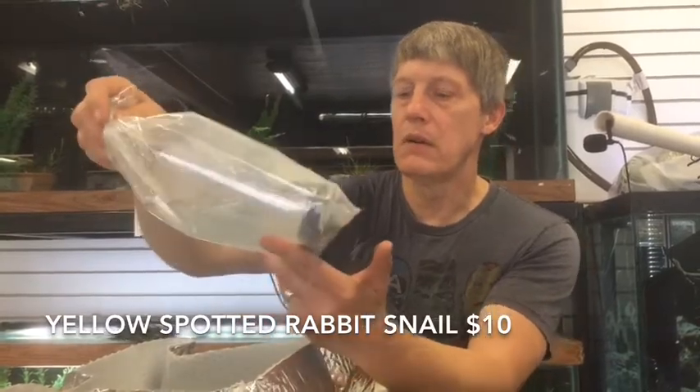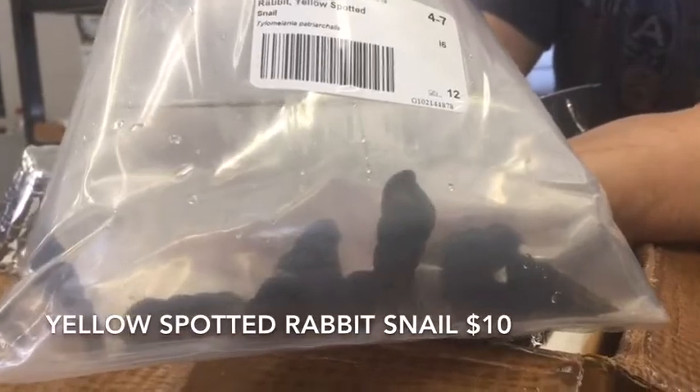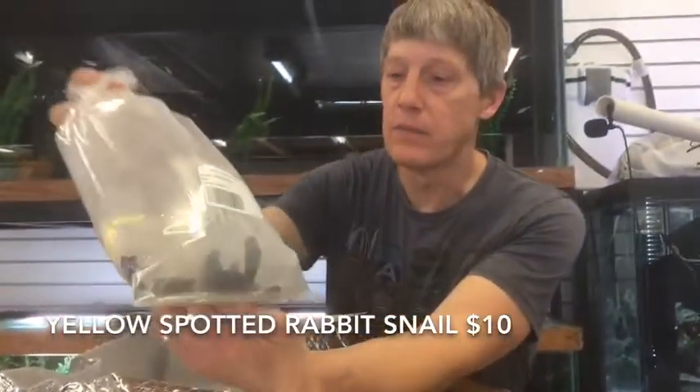And last bag on this order — Yellow Spotted Rabbit Snails. We had these last time. They're really, really nice rabbit snails — they've got the brown foot with the yellow spots on them. Really handsome snails.